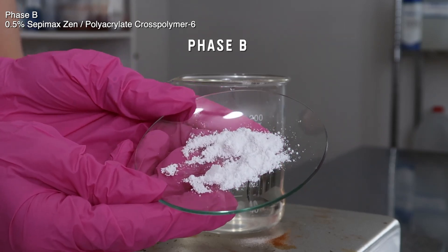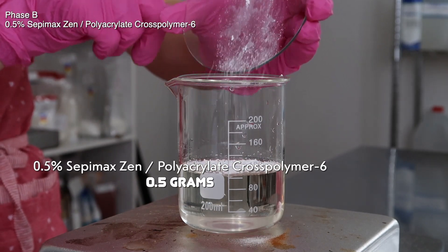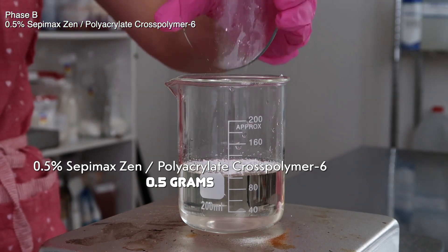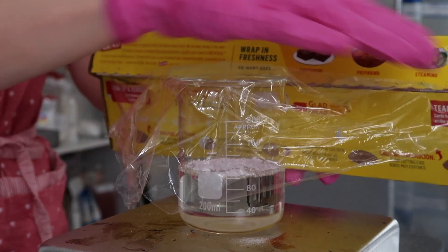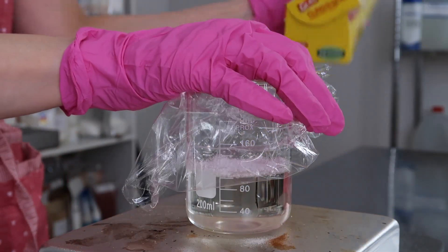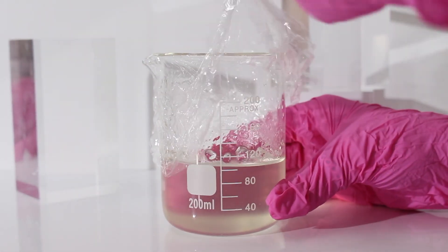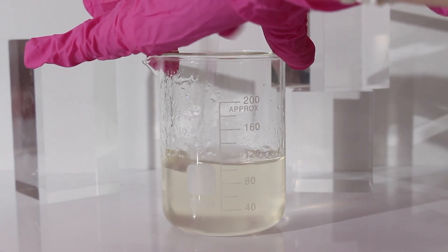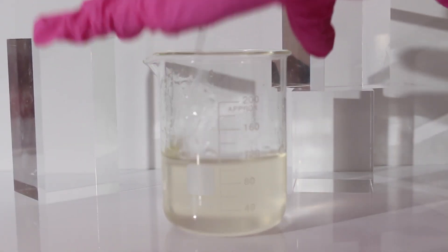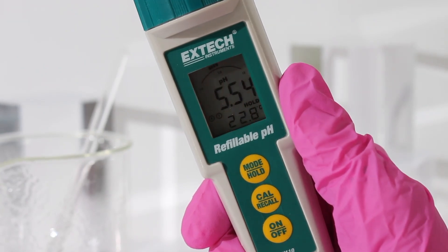Now we're at phase B — it's just Sepamaxin. Pour it into your product and just let it sit on top. Don't mix it in, just let it sit there and cover it with plastic wrap. This can take up to 8 hours to hydrate, but I always just let mine sit overnight. When you come back, you'll notice all the powder is hydrated and it'll be clear on top but chunky. Then go ahead and mix it all in — the chunkiness blends out and it thickens a little bit. We're only using a tiny bit so it won't thicken too much, just enough to give it some viscosity and make it easier to manage.